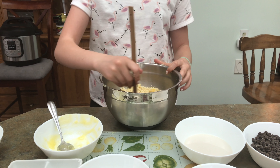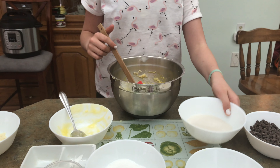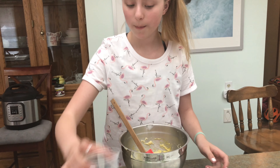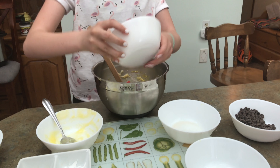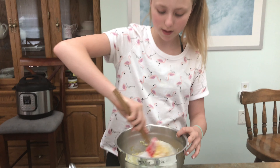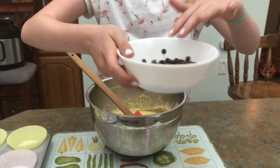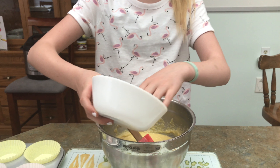Now I'm going to give that a quick stir. Now that we have that mixed, we're going to add in some almond milk, some vanilla, and some sweetener. Now I'm just going to stir everything together. I'm going to take about half of these chocolate chips and put them in the batter, and then the rest we will leave to put on top.